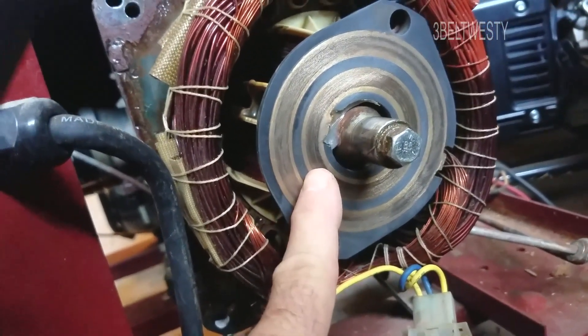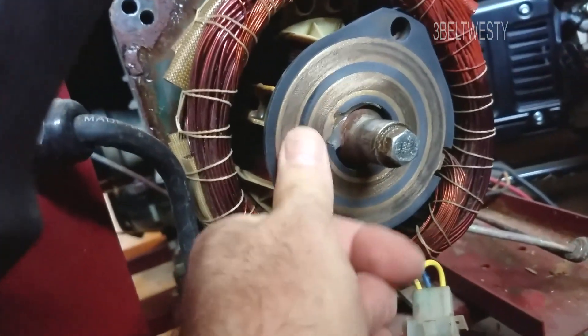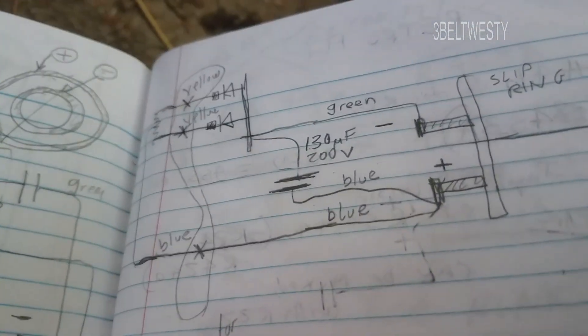So it's got DC — it comes out, it's rectified, and you get DC from the brush powering the rotor. There is no regulator on this particular unit.